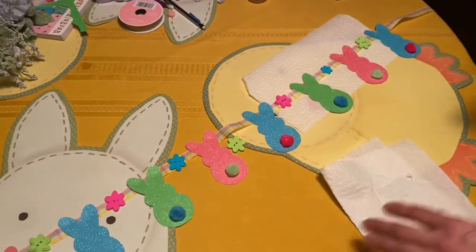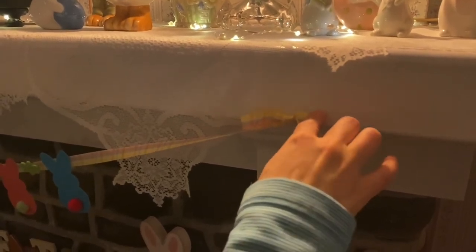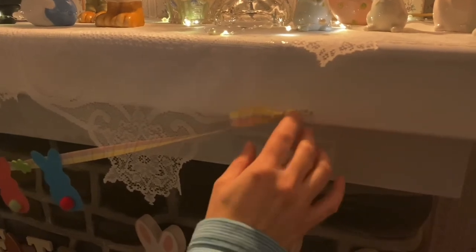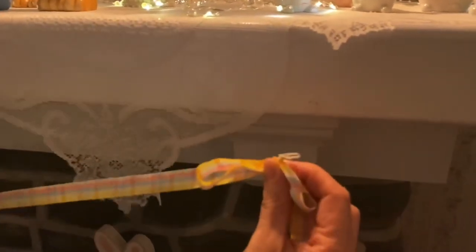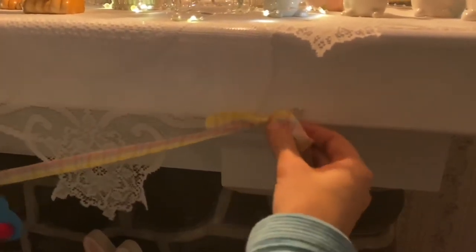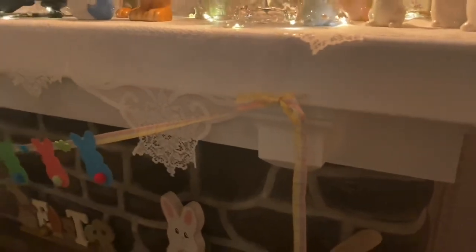To finish the garland, I tied a bow at the end and put a piece of wire around it. Since I hang mine on a permanent nail, I can loop the wire on the nail and remove the garland while keeping the wire in place. I left the ribbon hanging down on both sides.